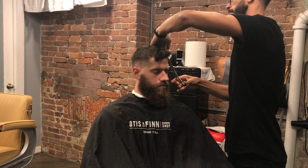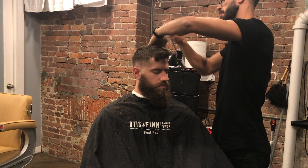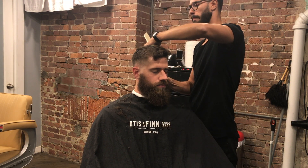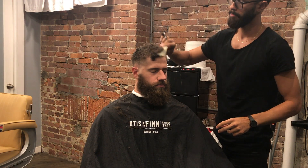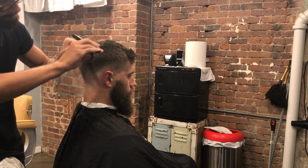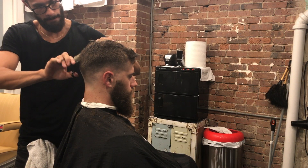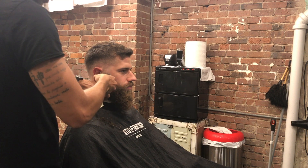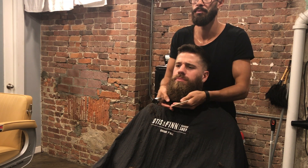To smooth everything now I come back with my thinning shears. I got these off Amazon — it was a set with the regular shears and the thinning shears for thirty bucks. They don't cut as much hair so it's perfect for blending. Now I'm just blending the sideburns into the beard.